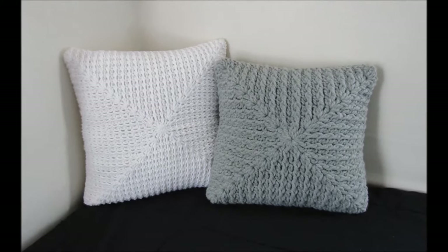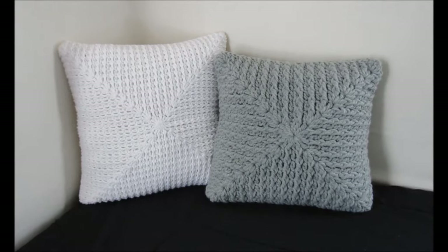Hey guys, in this video we are going to be making a textured granny square pillow.